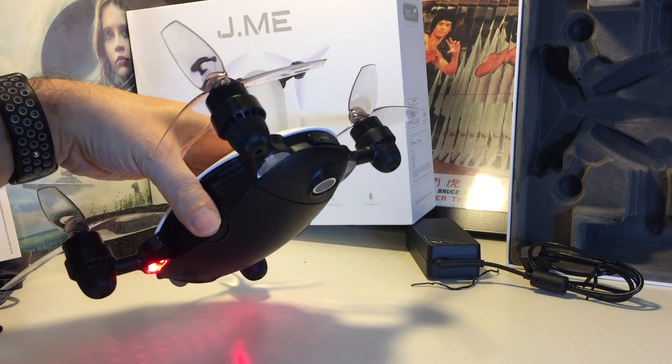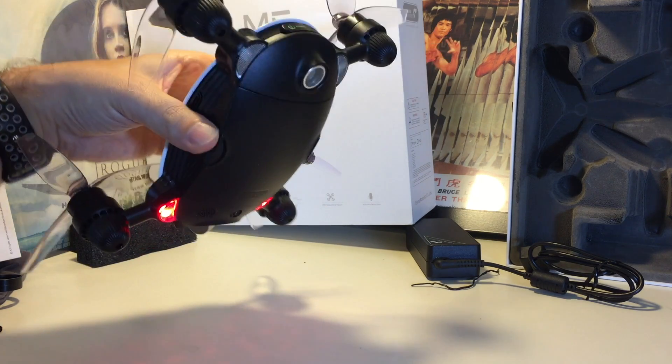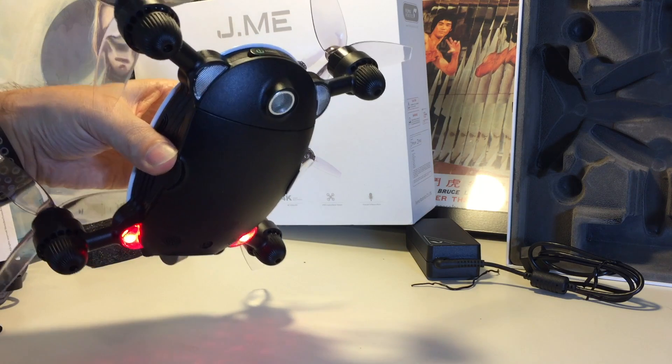The first time you turn it on it might do this, or if you've switched to a new location, or you jostled it or whatever, it tends to come up.